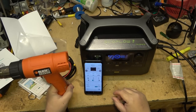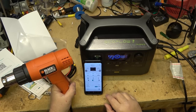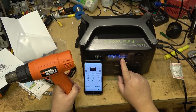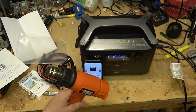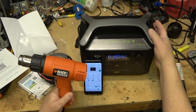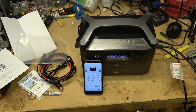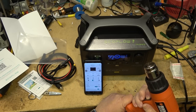I don't have the boost turned on yet, so to get full power without overloading the unit, let's turn on the boost. Now with X-Boost on, watching the output watts on the display — in low power mode I'm drawing 534 watts. The fan is ramping up and the display shows a remaining run time of 1 hour and 25 minutes. If I turn the heat gun off, the run time goes back to 99 hours and 59 minutes.